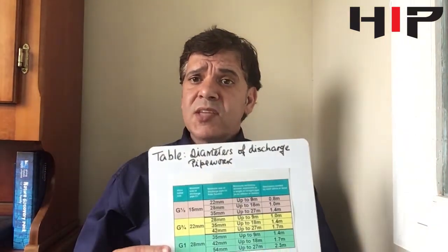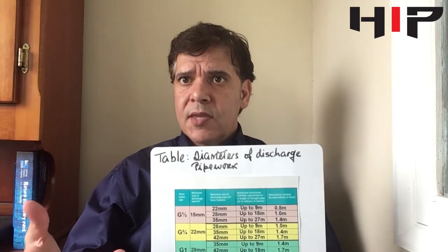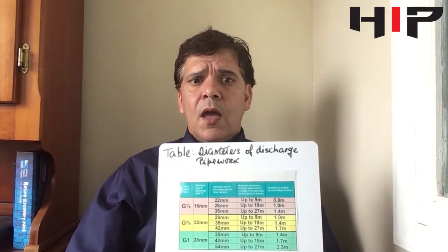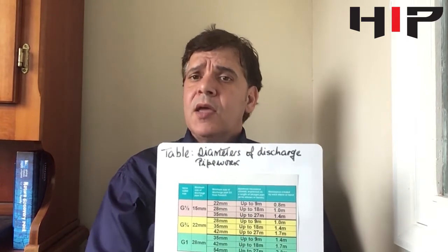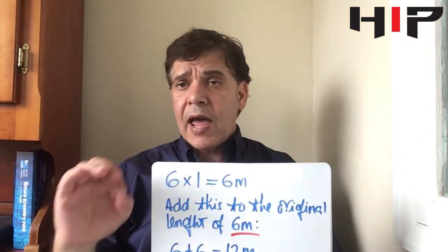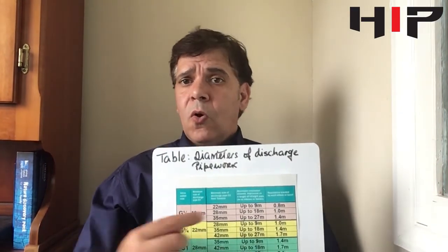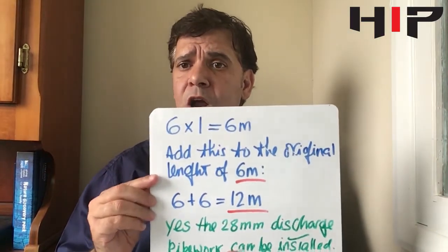The 28mm pipe has a maximum run of up to 18 meters. We also have six elbows, which for 28mm have a resistance of one meter each. Calculating the same way: six times one gives you six meters of resistance. Adding our pipe length of six meters gives a total of 12 meters. Since 12 meters is within the 18-meter limit, the 28mm discharge pipe can be installed. This is how you calculate the discharge pipework.